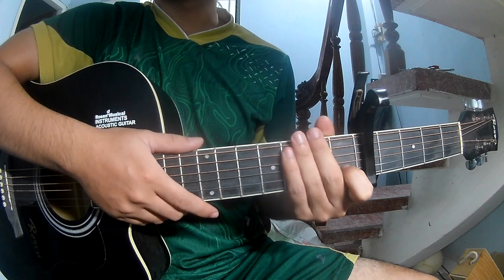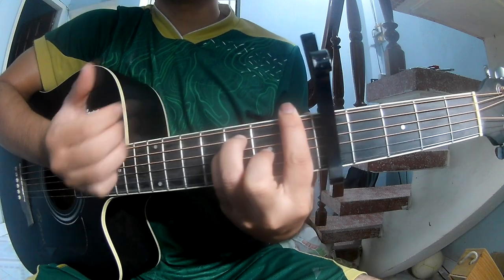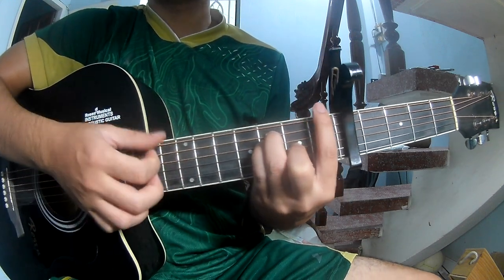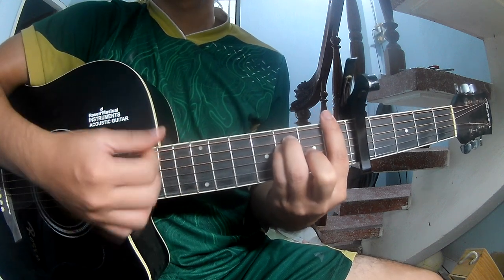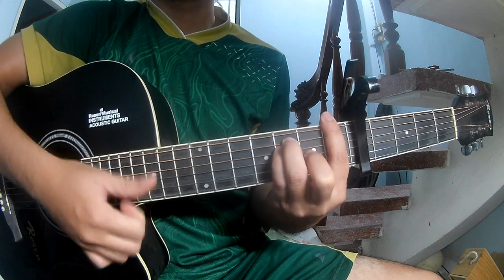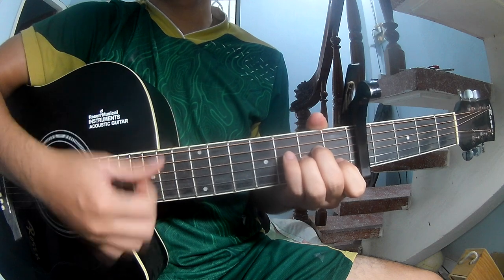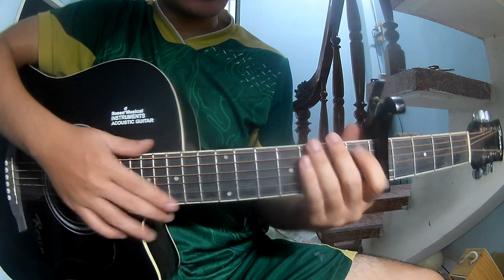This strumming pattern is the same way for each chord to play: down down up up down down.